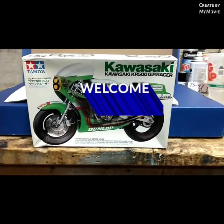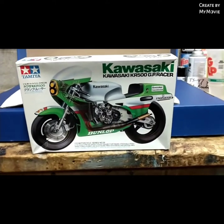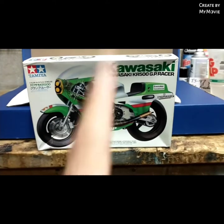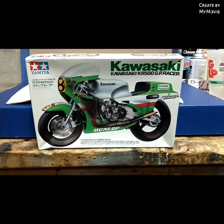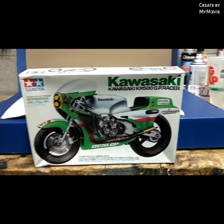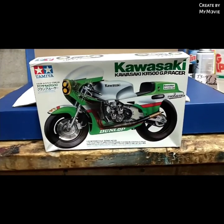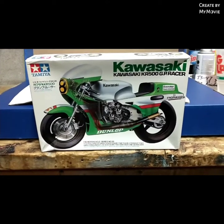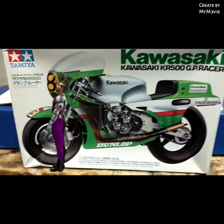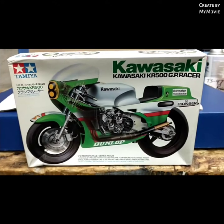Hey everybody, welcome back to my YouTube channel. Today we're talking about the final reveal of this Kawasaki KR500 GP racer. This is a Tamiya kit — really cool — from 1983. This kit was gifted to me by Mr. DD over at Model Cars here on YouTube. I really appreciate the gift, and I built it, being my first motorcycle.